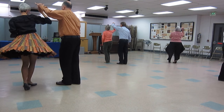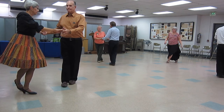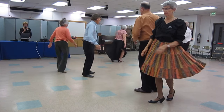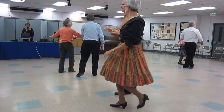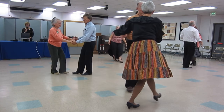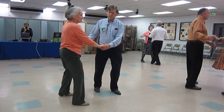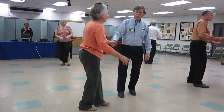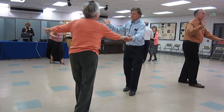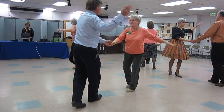Half basic, underarm turn. Underarm turn, one hand to hand. Crab walks. Spot turn. New Yorker in four. New Yorker. Crab walks. New Yorker in four. New Yorker. Open break, whip. Open break, whip.